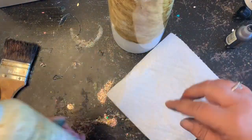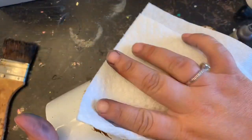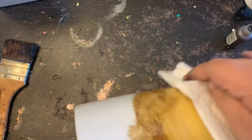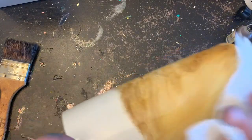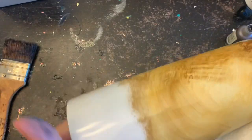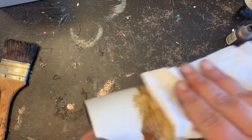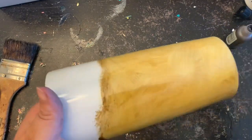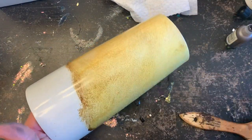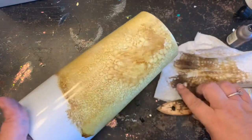I'm going to take my paper towel, spritz my rubbing alcohol directly onto the paper towel, and then just come through and kind of wipe everything around. Again, this doesn't need to be perfect. This is just going to be another layer underneath all that epoxy just to kind of give it some dimension. Now I'm going to take my rubbing alcohol and actually just spritz the tumbler and kind of dab it around until I get it the way I like.